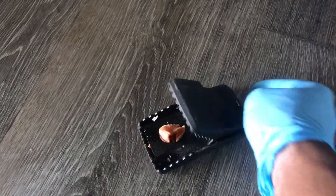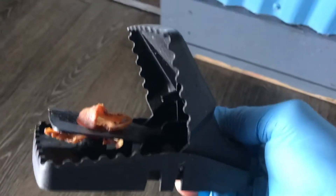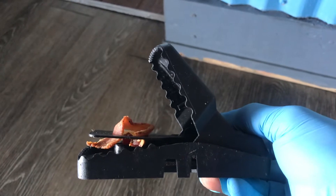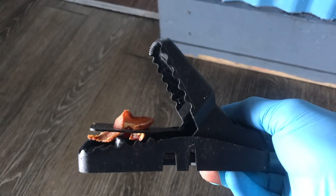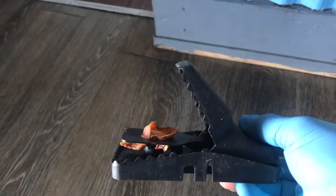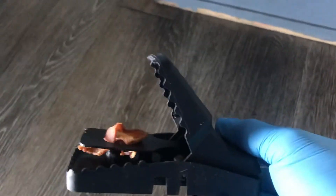See how sensitive that is — that's why I said you never want to stick your finger in there to refill the bait, because you might push down on that lever and whoops, there's your finger. It's not going to cut it off of course, but it's going to hurt like crazy.